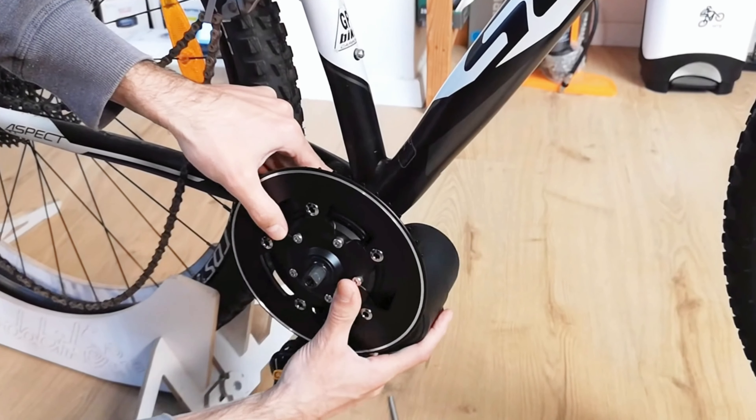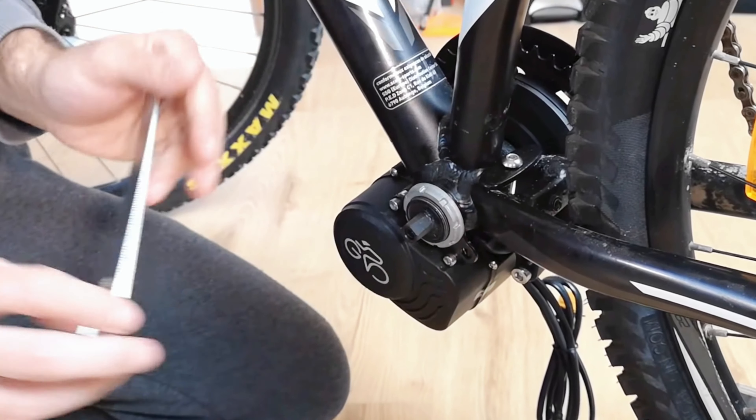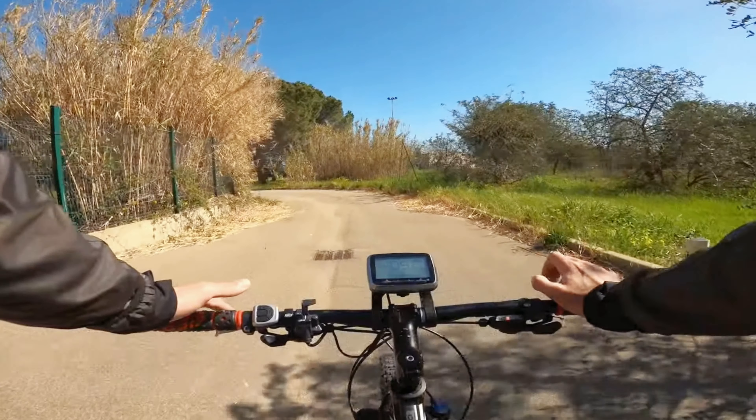After the upgrade of the fixing plate, the adaptability of the motor is improved, so that the motor can also be installed on e-bikes where a fixed block is not available.